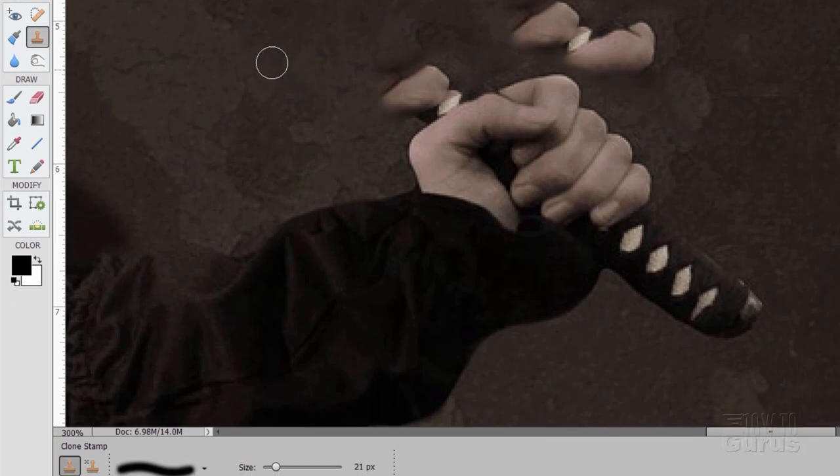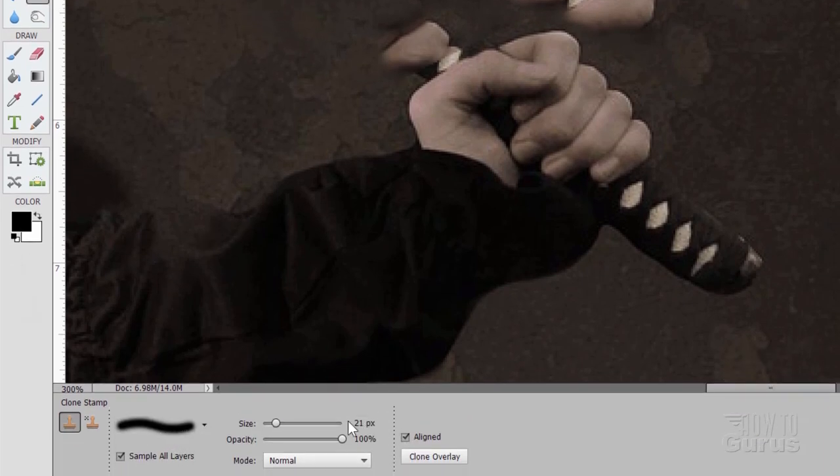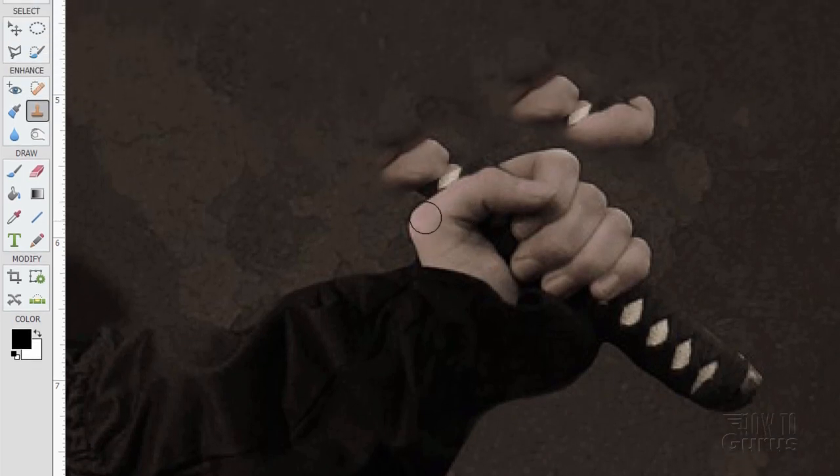We'll switch over to the Clone Stamp tool. I have this set at a soft edge, pretty small — 21 pixels. Now I want to clean right against the hand, so let's make a selection around the hand just to protect it. Grab our selection tool again and work right around the hand. Take your time whenever you're doing a selection like this to make it as good as possible — this is what can make the difference between a good picture and a bad picture. Don't ever rush your selections. We'll want to use this selection again, so we'll save it as well, and then modify it just a little bit.